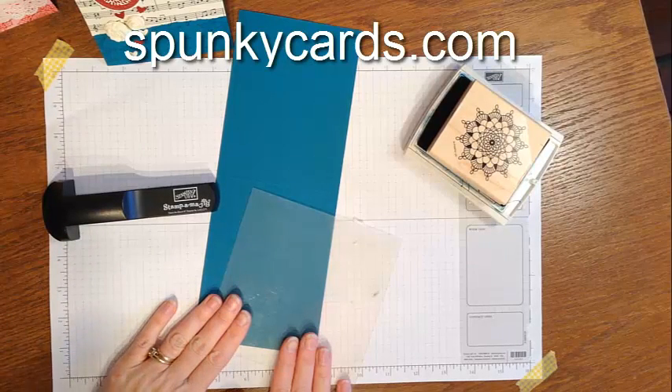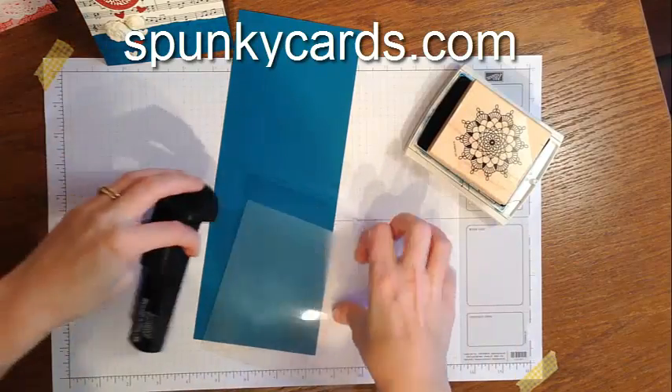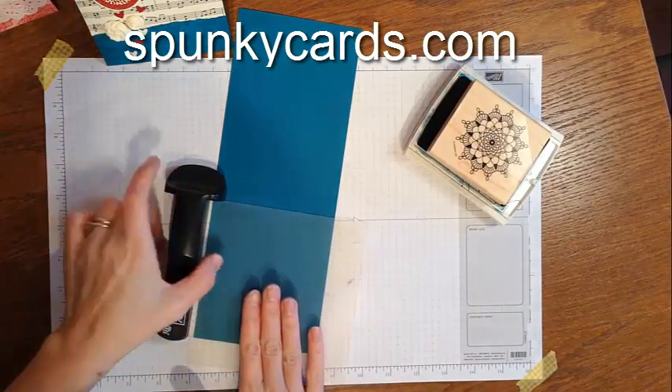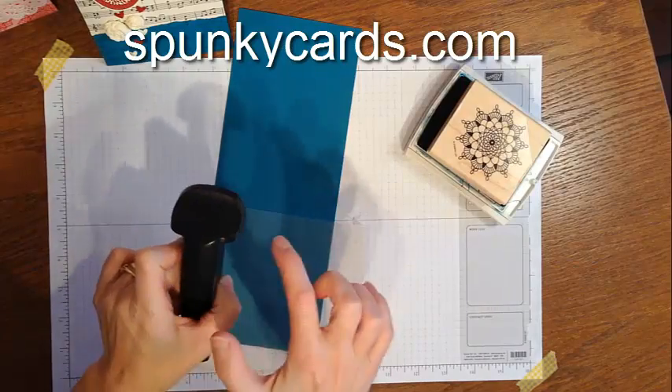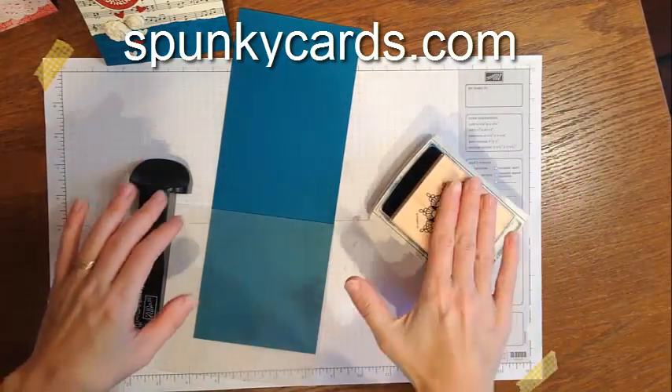This is for my newsletter subscribers and will make their life a lot easier as they make the card for this month's free tutorial. The stamp-a-ma-jig is your guide — a plastic piece of paper — and what you're going to do is grab your stamp.